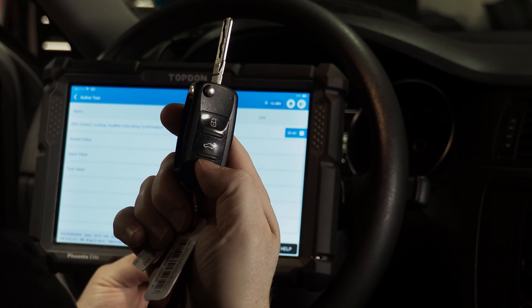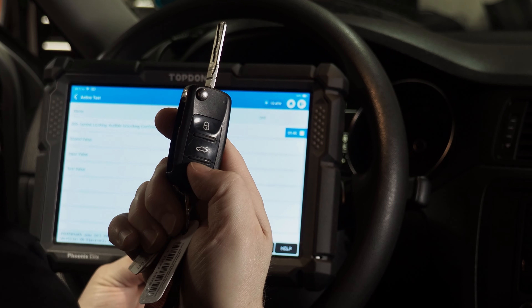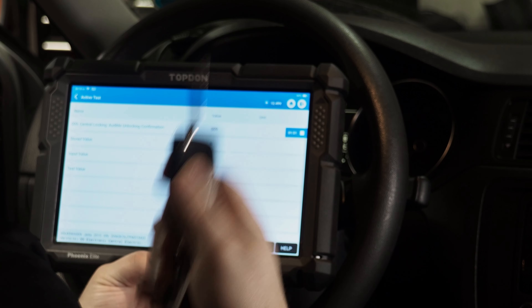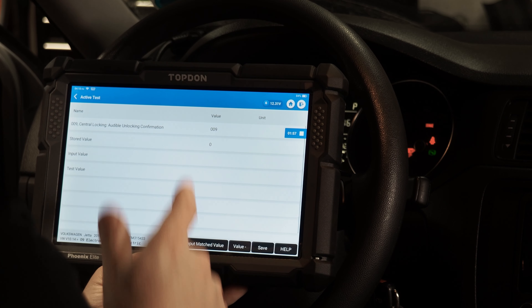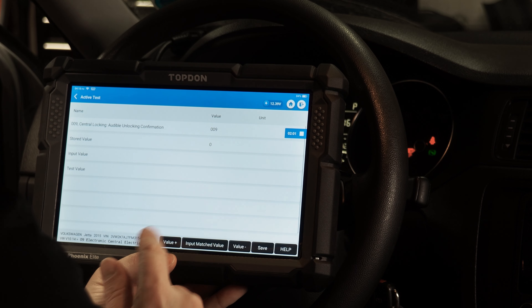We're going to prove it to ourselves: we hit the unlock button, the doors unlocked, but there was no audible confirmation. Now we're going to hit the lock button — the doors are open right now, so it won't work. So we're going to go ahead and change this value.